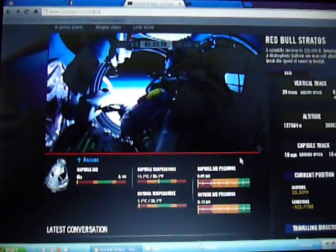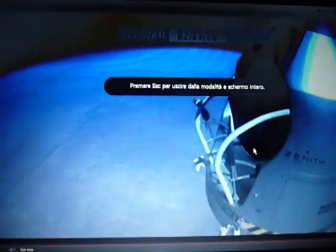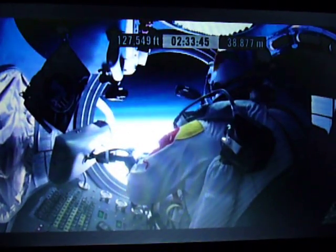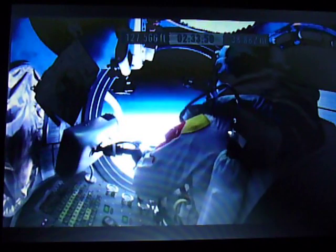Put the dump valve all the way to the rear. There's the world out there. The door has opened. Roll the door open. The door has opened. Don't stop, Felix. Door is open.